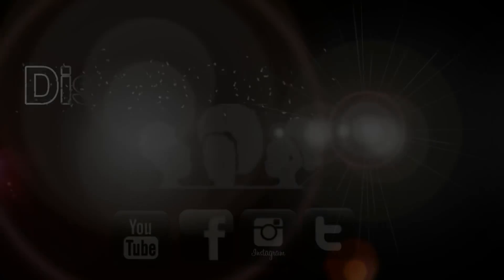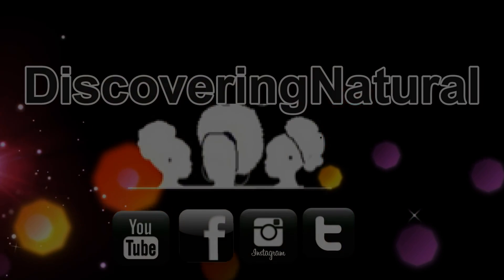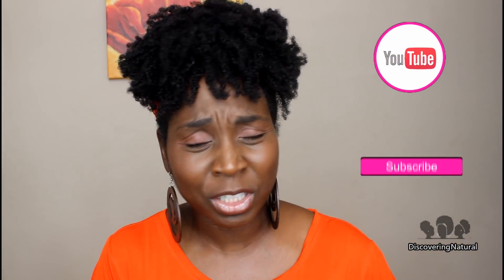Hi everyone! Welcome to Discovery Natural. It's been a while since I've done a sit down and chat. So welcome to Discovery Natural. If you are watching this for the first time and you're like, who is this woman in front of me? Why am I even watching this? Well it's because you want to learn something for your natural hair, to make it healthy. So click that subscribe button.